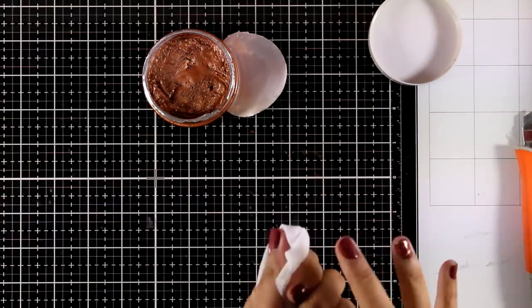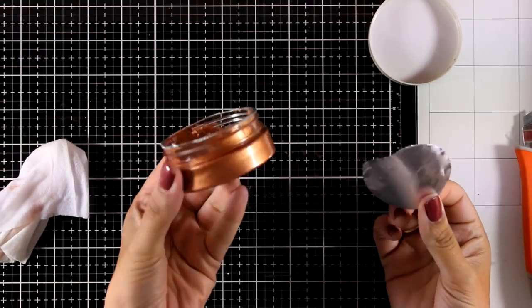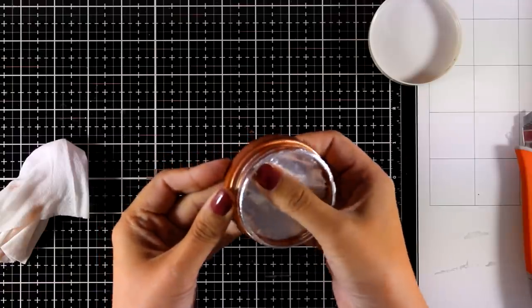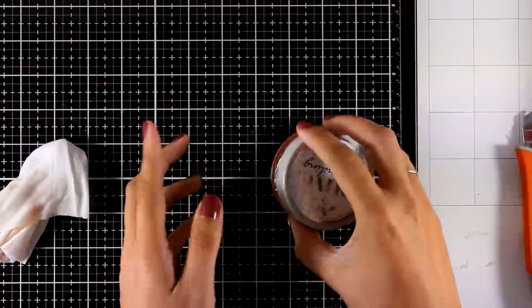It is really easy to clean your fingers — just use a baby wipe and it doesn't stain them. Don't throw away the foil — use it inside the pot and press it toward the product to make sure you get good contact. This eliminates the amount of air that touches the product so it stays nice and soft and prevents drying.